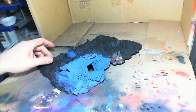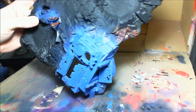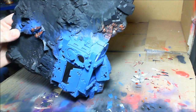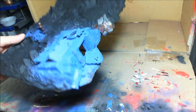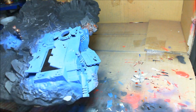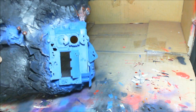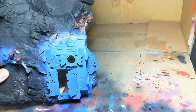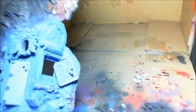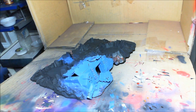There we go — completed the blue coat. As you can see I also hit the gun, the shoulder pad, and the backpack with the blue. What you're going to do now is let this cure. Just letting it dry is not enough — you actually need to let the paint cure completely. I'm going to let this sit for 24 hours before I go on to the next step. Thanks for watching.